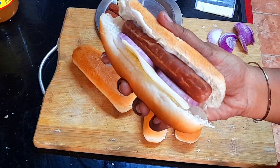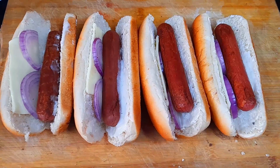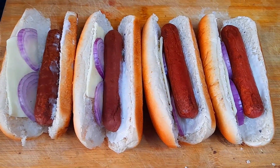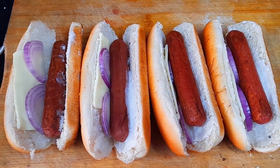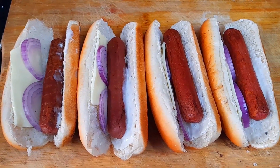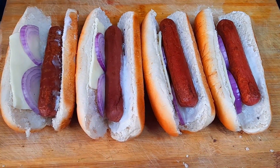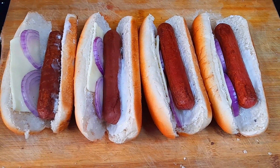You can cook the sauce for about 5 minutes. Let's try this recipe. If you want to try this recipe, please like and share. Subscribe to our channel and comment below.